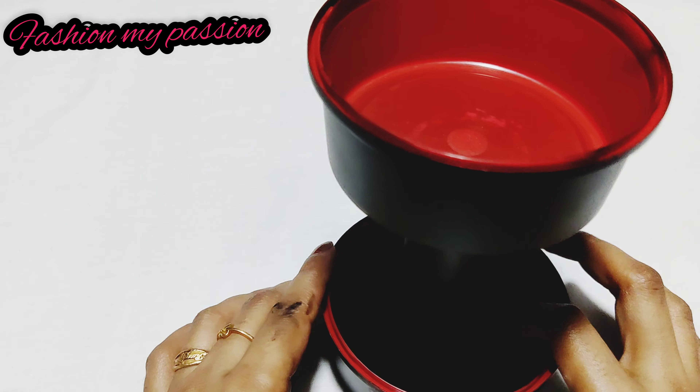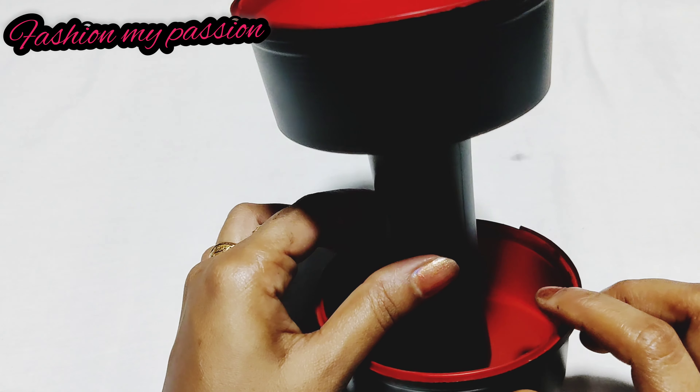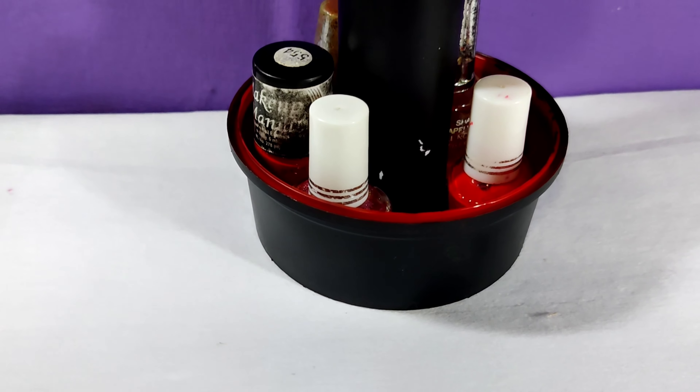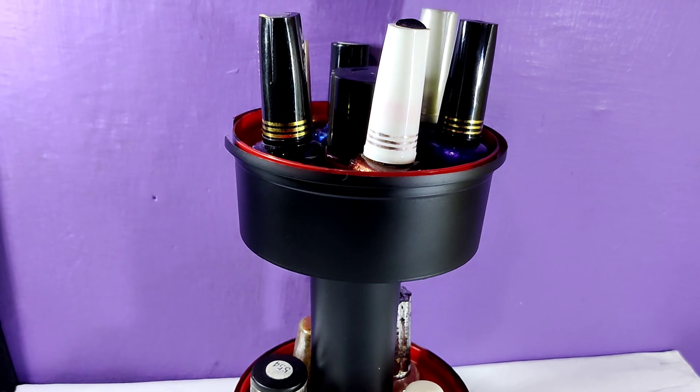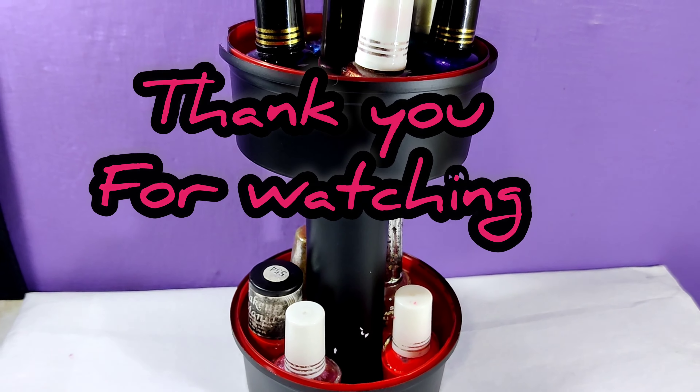I am going to show you how to make a dish. I am going to show you two things: a powder and a glue. I am also going to show you a flexcook.